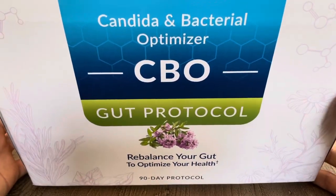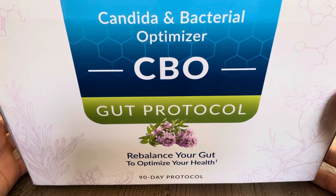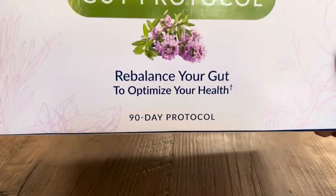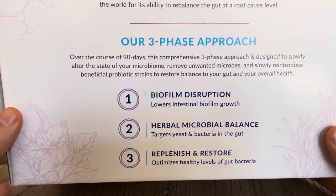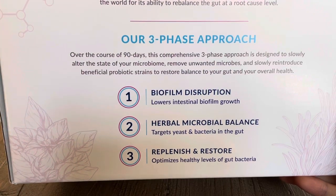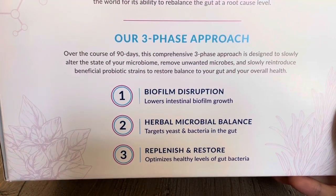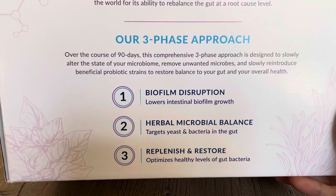This helps you clean up your gut if you've got microbial imbalances, candida, mold, fungus, stuff like that. It's a 90-day protocol that comes in a big box. You can get it at BlueLightDiet.com forward slash Equi, E-Q-U-I, and there should be a 10% discount or a $20 off coupon there.